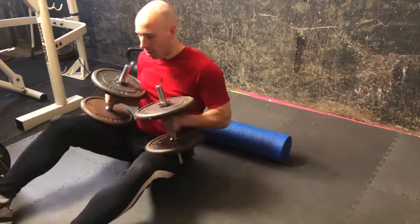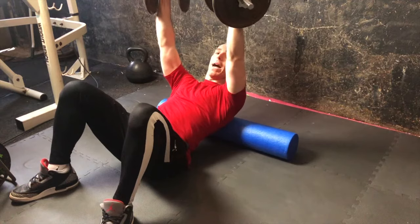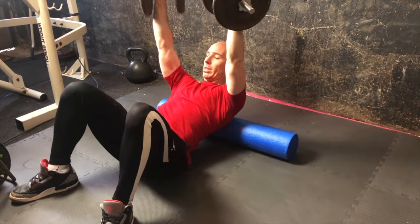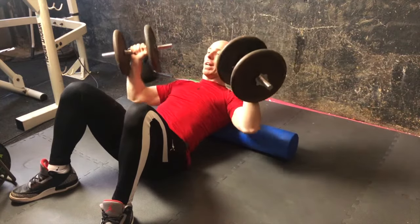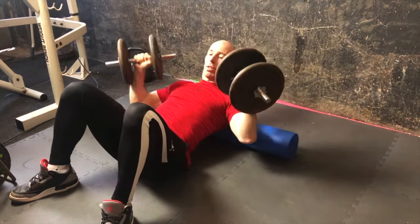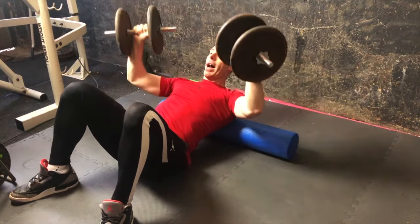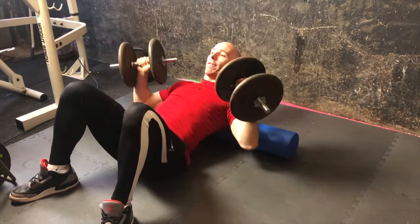Get the second dumbbell up, then slowly roll back onto the foam roller. From there you can see I have that incline position — maybe not exactly 45 degrees, but it's definitely different than a flat bench variation. Elbows at 45 degrees, or a closer press, right up. And from there, go for whatever number of reps it is on the program.